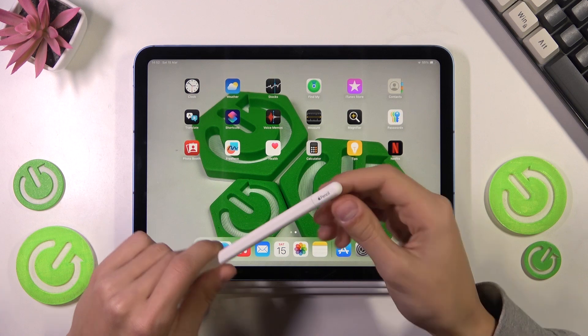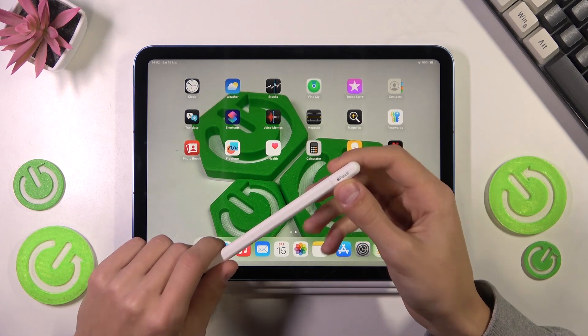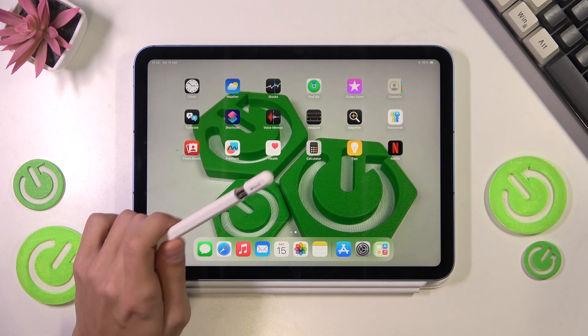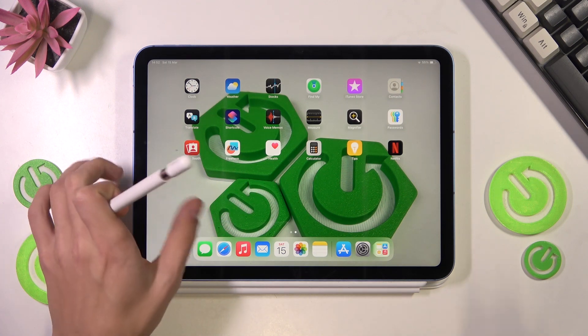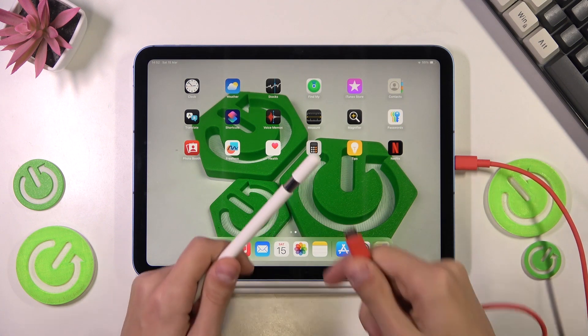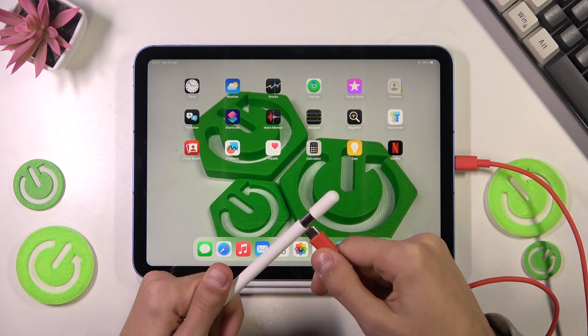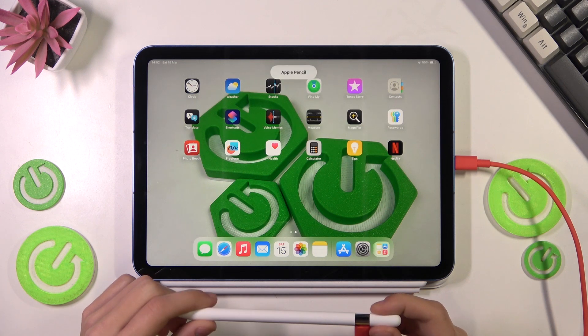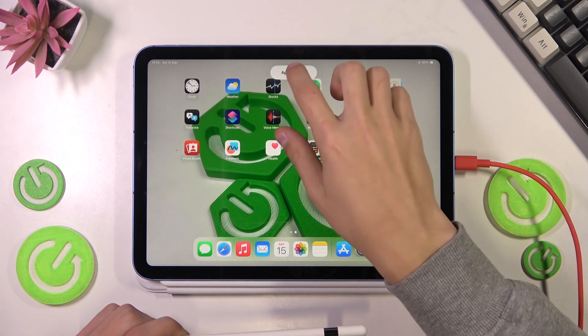There's a little thing on the back of the pencil — pull it out to reveal a USB-C port. Connect the cable to the iPad and then the pencil. Once you do that, you will see a notification pop up on your tablet that says Apple Pencil.